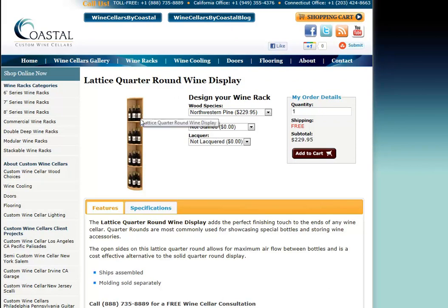The lattice style is also a little bit less money because we are using less material to create the product. The base and the crown moldings are available for the square or the radius tops and bottoms, so we have something that will help you with either format.